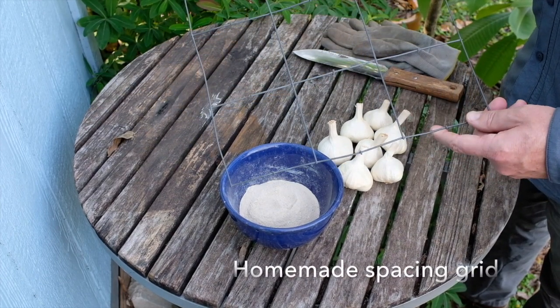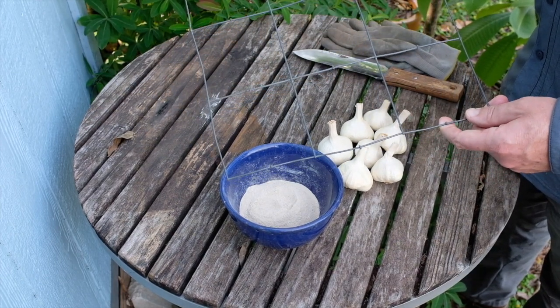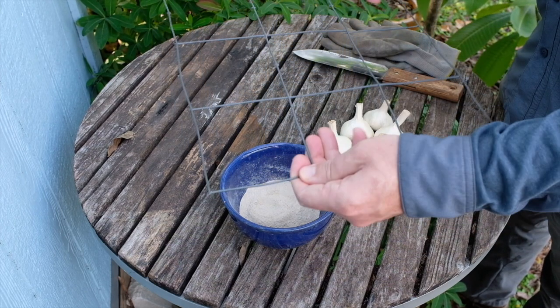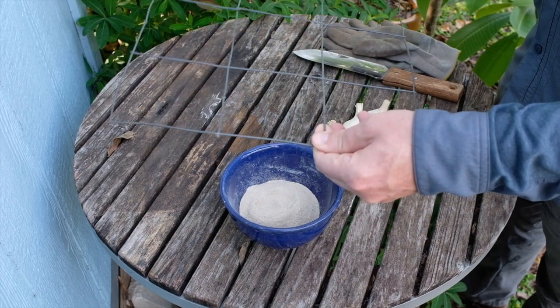I'm going to plant the garlic cloves nine per square foot — real easy to do. Just flip the grid, keep planting, flip it, keep planting.